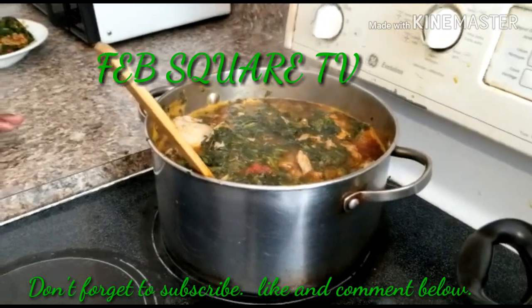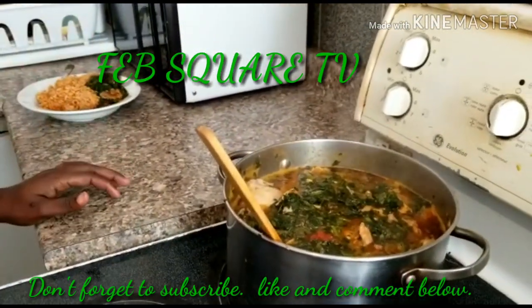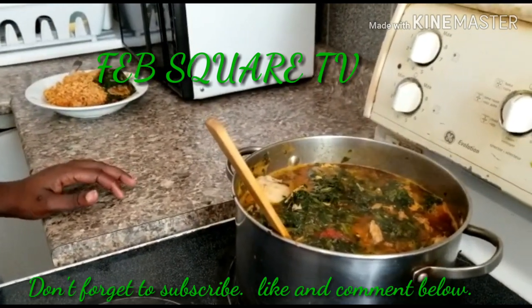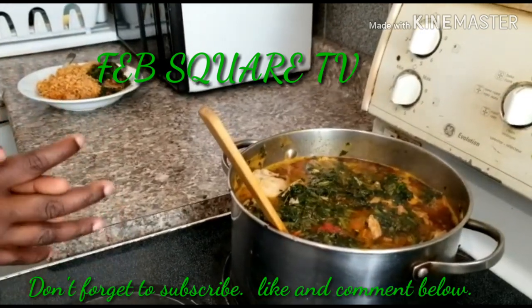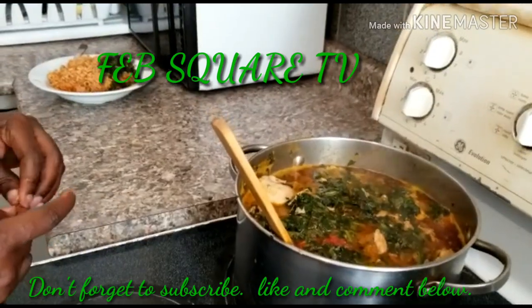Don't forget to thumbs up — you know how we do it. Comment below to let me know how you prepare your own vegetable soup. This is my method of preparing vegetable soup and I want to know how you do yours. Thank you so much for standing by — take care, bye.